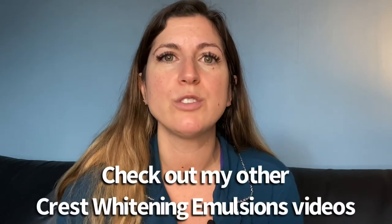I go to the dentist twice a year for a deep cleaning, but I've never done professional whitening — I've only used Crest products. I'm not sponsored by Crest; they don't know I'm making this video, these are just my thoughts. Feel free to check out my other videos on the emulsions and comparing them to the white strips. Subscribe for more updates, give it a thumbs up, and I'll see you in the next video soon. Have a great day — stay positive, bye!